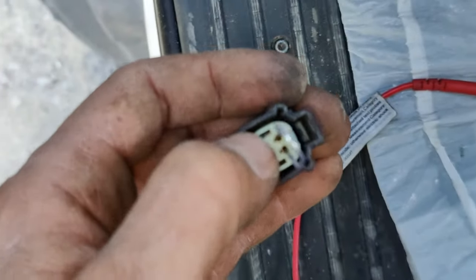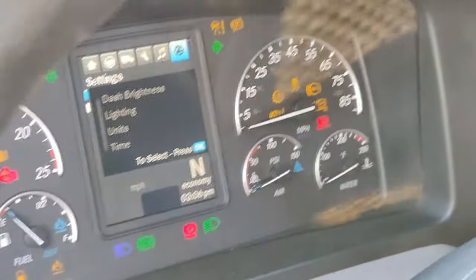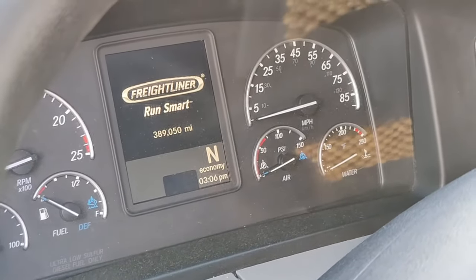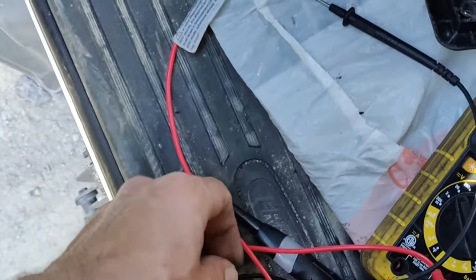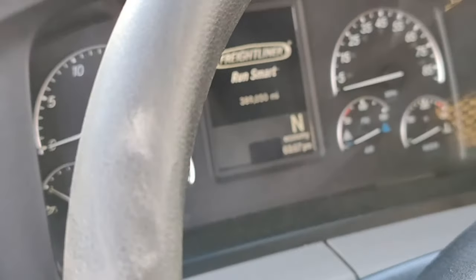If you connect these two pins together — they're going to the auxiliary switch — you will be able to turn on the ignition and start the truck. After you can turn on the ignition, you can turn it off and on again. Even if you disconnect the pin, you will still be able to turn it off and on.